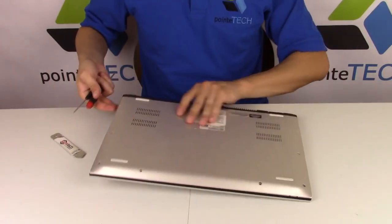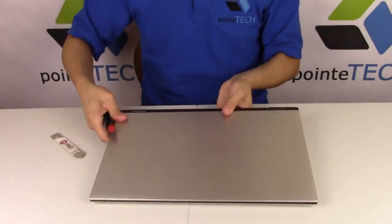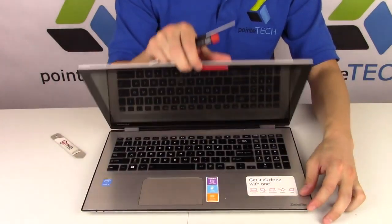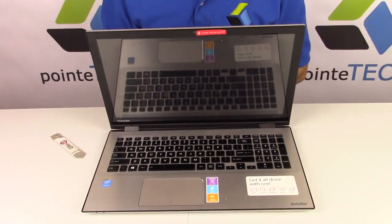And that is how you do your battery replacement for this model laptop. Not that hard. Please like the video if it was helpful. If you enjoyed do-it-yourself laptop repair, feel free to subscribe, and thank you for watching.